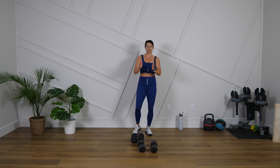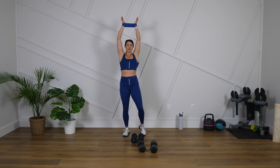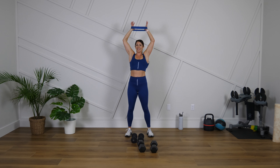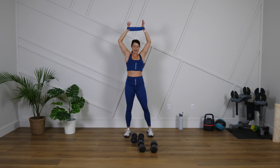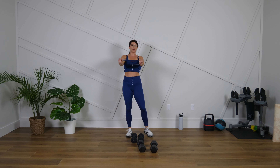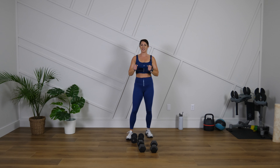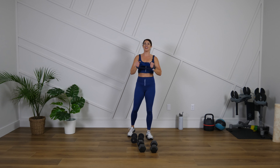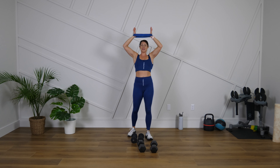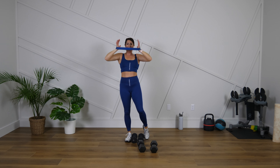Maybe you need to walk around your room — whatever you have to do to get through this burn. We just have 15 seconds left — hold them up, do not drop. Strong shoulders. Five, four, three, two. I'm going to finish this. And time!